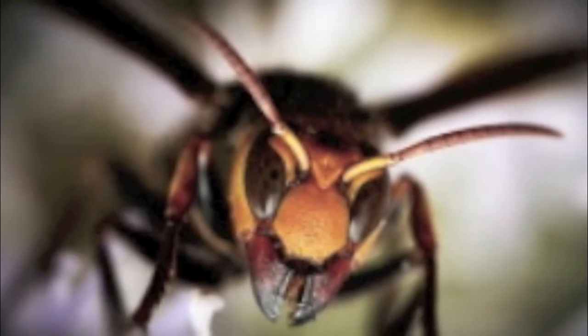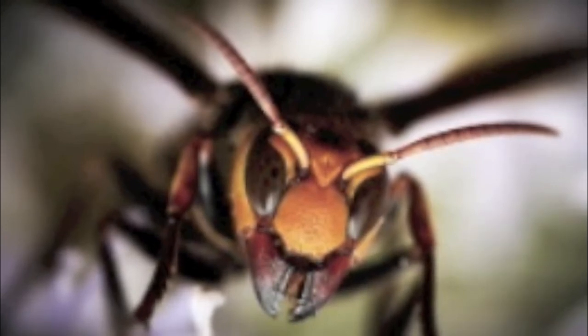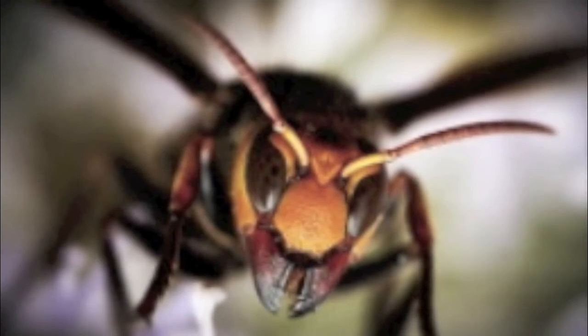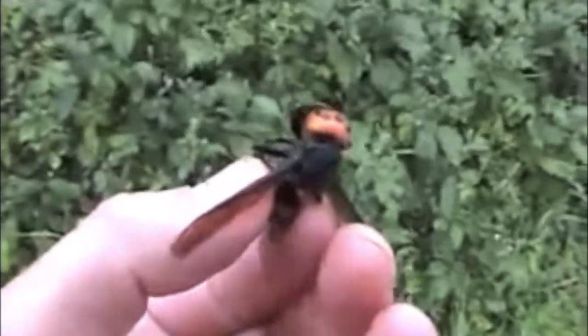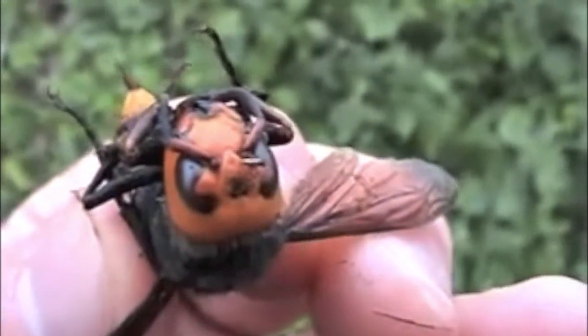Vespa mandarinia, the Asian giant hornet. They are a predator of other insects and can be extremely aggressive to humans. Here is a video of where someone found one of these hornets dead while walking in Japan. Supposedly their venom can melt flesh and kill a non-allergic person. Here is a small specimen of a wasp — can you imagine having this thing chase you down? Look at the eyes and the face on this. Amazing.